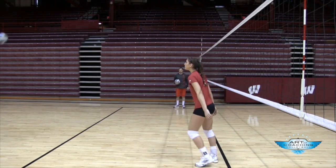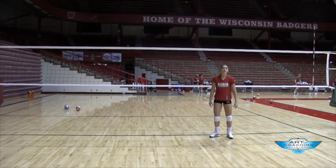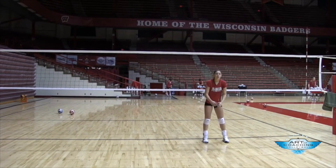And now at full speed, the same thing. Different angle, but the same skill: left step, slight hop, square the hips, full arm extension through the target.